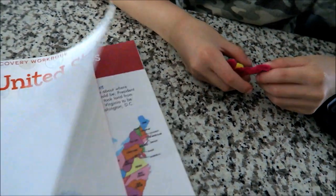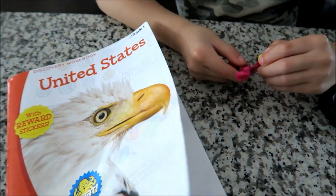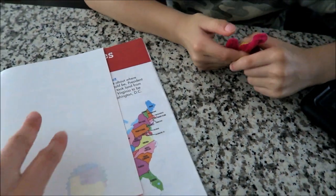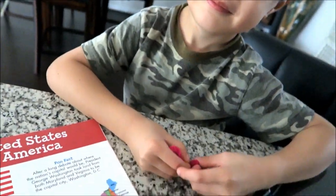It's for first grade and he's going into first grade, so it's perfect. They have different topics — United States presidents, math, writing, and different workbooks. There's a cursive one too.